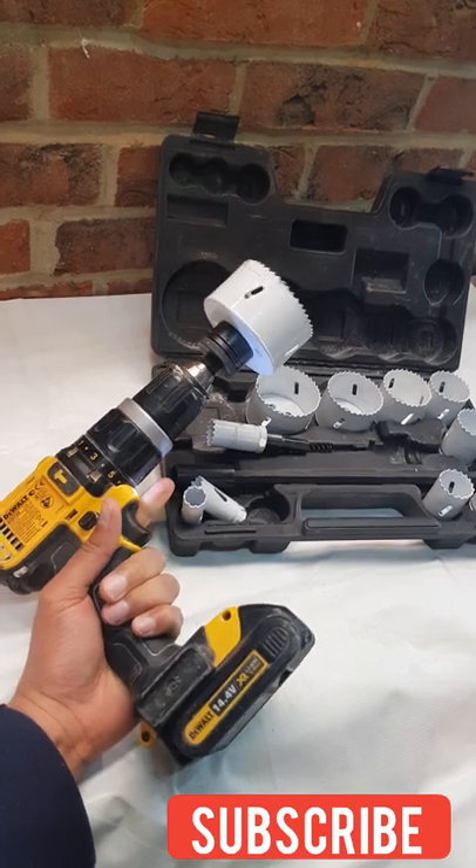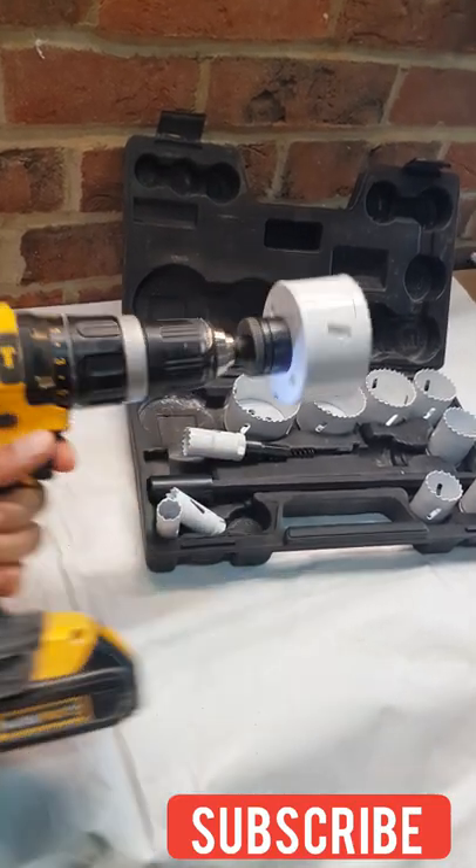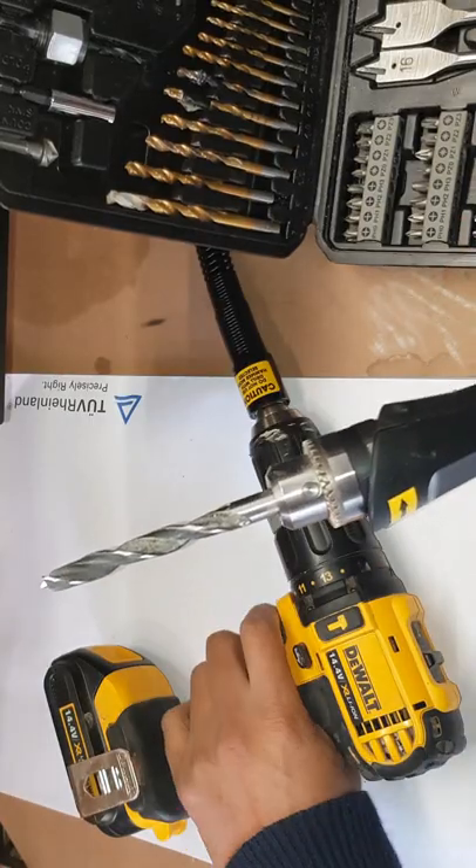Today I'm going to show you how you can fit these lights without lifting up a floorboard or any carpets. The first thing that you're going to need is a hole saw. The next thing that you're going to need is an extendable drill bit.